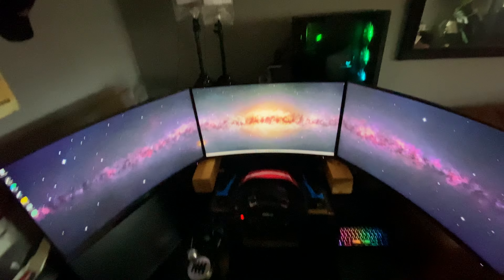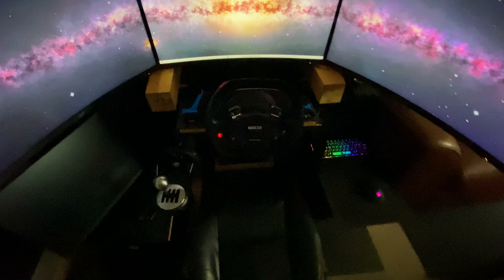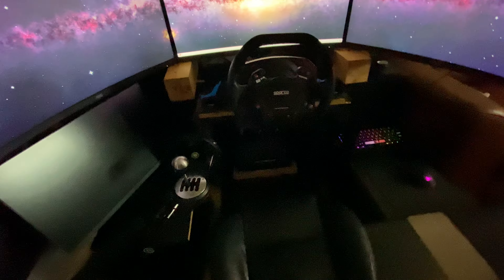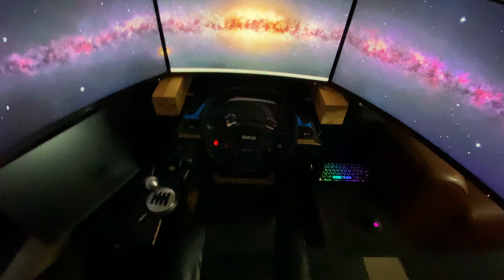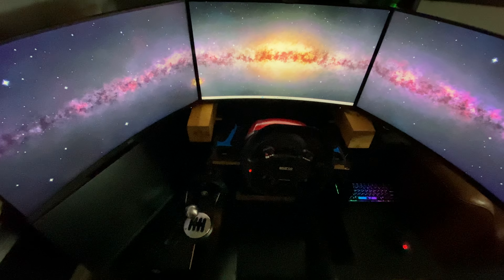So yeah, new things — the wheels are the same, the pedals are the same, Thrustmaster LCM pedals. It's the Thrustmaster TSXW. I will upgrade that eventually.